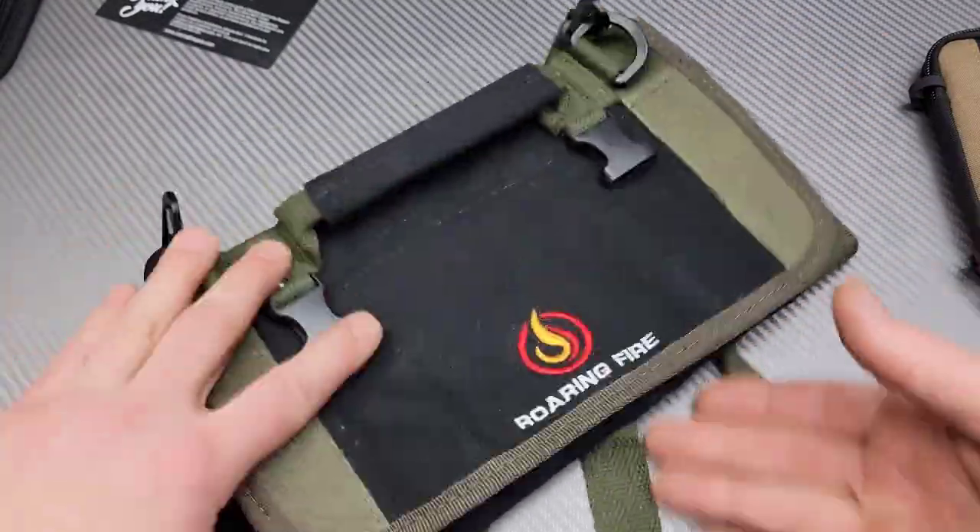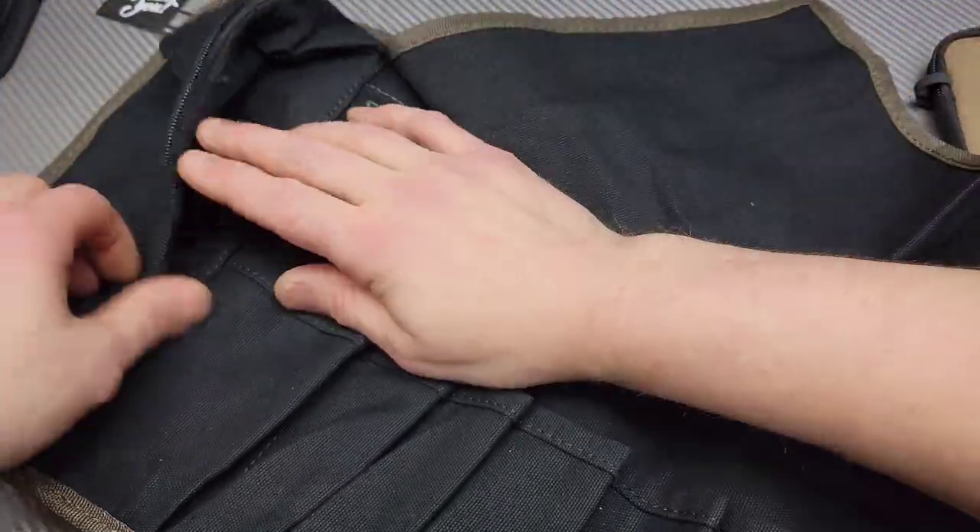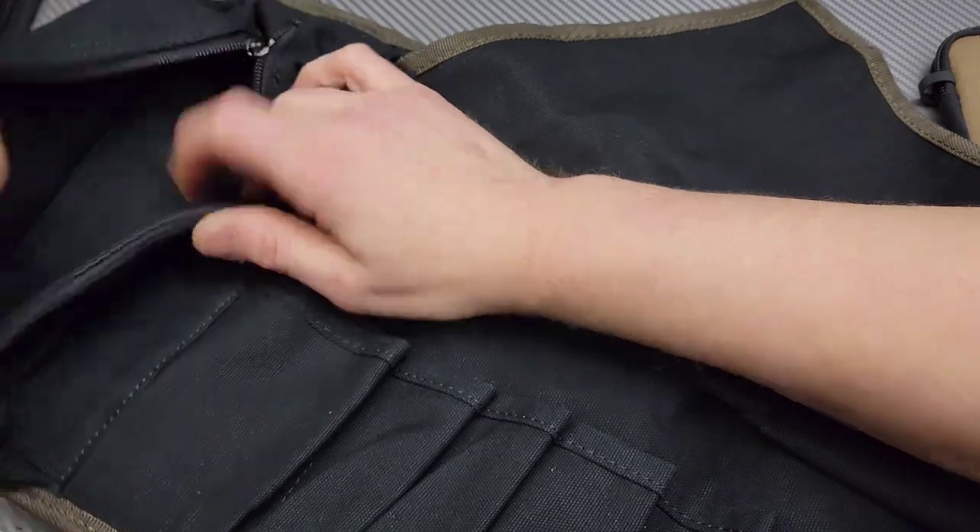You could just throw this in a truck, a car, whatever. It has a nice zipper right here for whatever items you want to store in there.